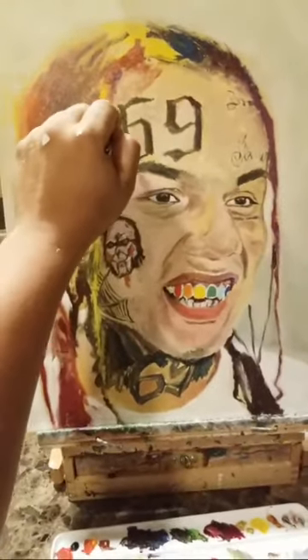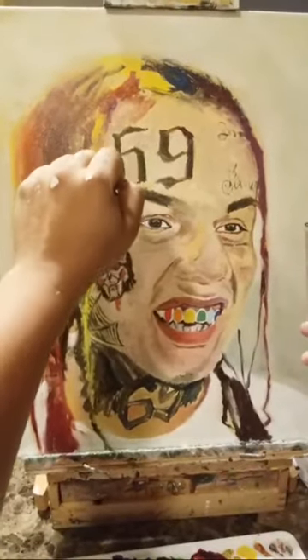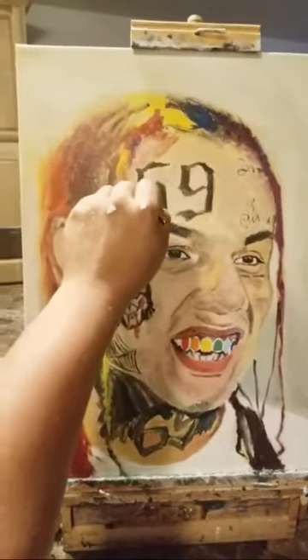Hey guys, I'm just getting on here real quick and doing this live feed. I wanted to get on here and get a clip of my husband doing his painting that he does.